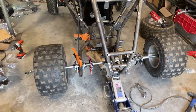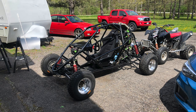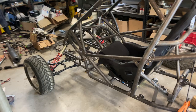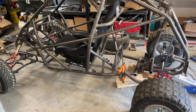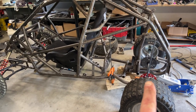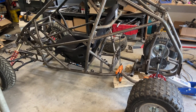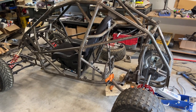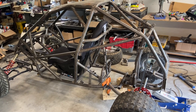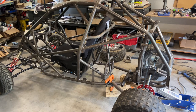I started out converting ATVs — this is kind of the final evolution of that. I converted a Polaris Outlaw to have independent rear suspension, but with this you can convert any chain-driven quad into a cross cart with a 300 rear axle off the shelf from Go Power Sports.